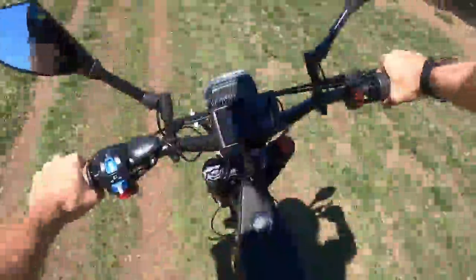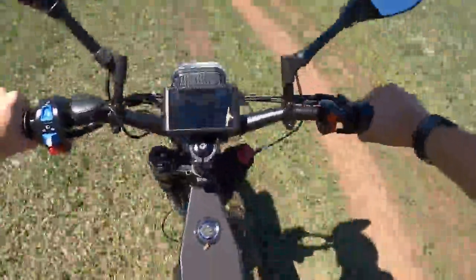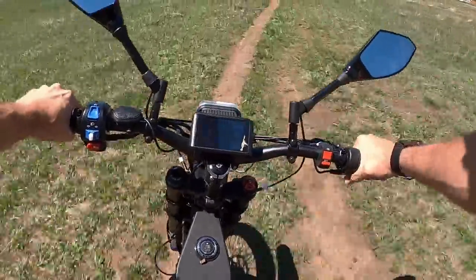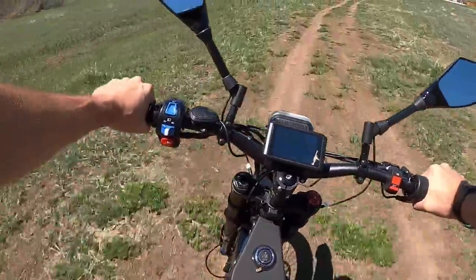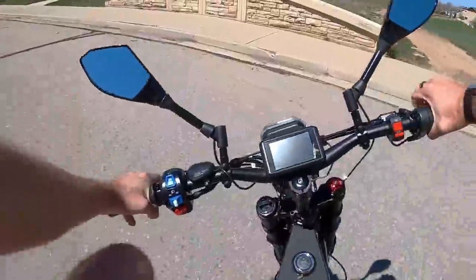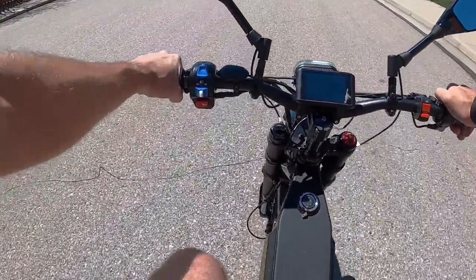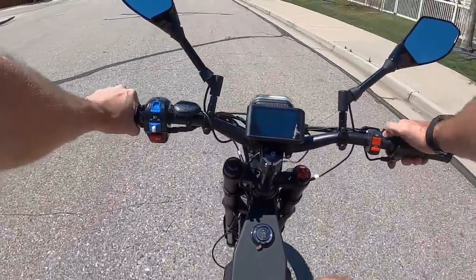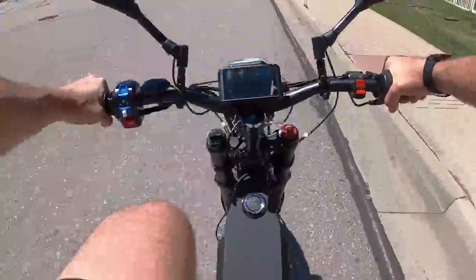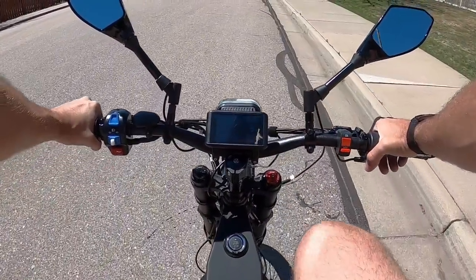The suspension just does such a great job. Very good traction from the tires out here too — it feels incredibly stable and smooth. Curbs are no problem at all going down; jumping up is a little harder just from the weight. Trying to pedal it right now without any pedal assist — yeah, this would be a terrible situation if you had to pedal it home with absolutely no battery left. You'd want to make sure you keep an eye on that so you don't get stranded somewhere.